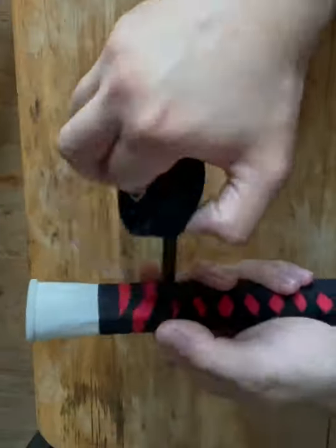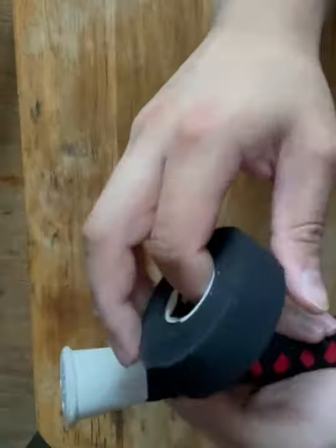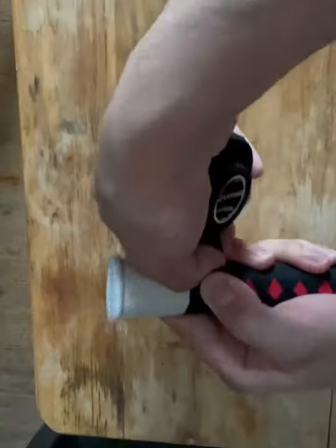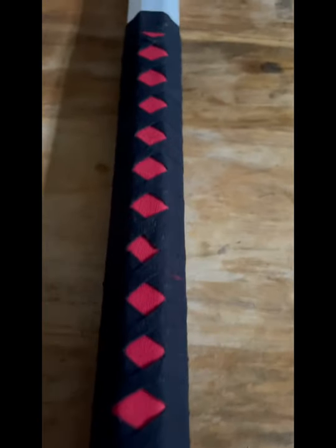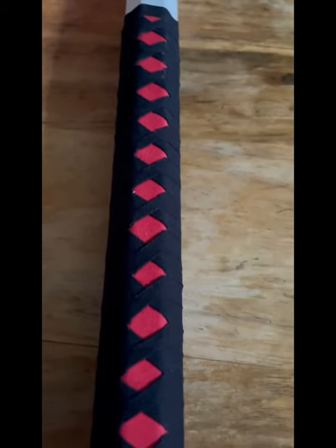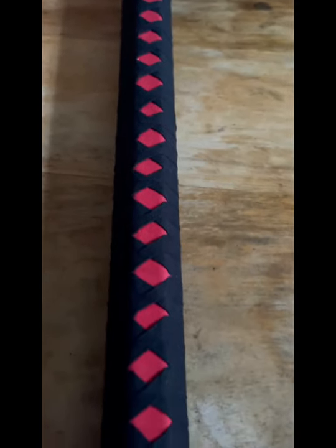Keep repeating this technique until you reach the button. And there you go — that's how you wrap a standard Hinerimaki. If you have any questions feel free to comment below and until next time, thank you.